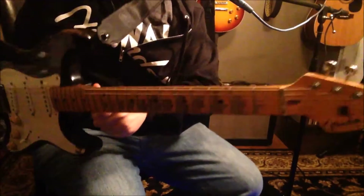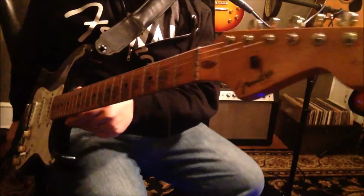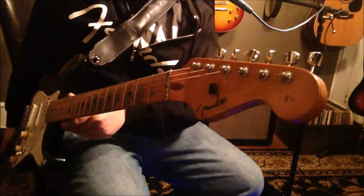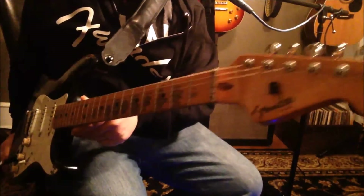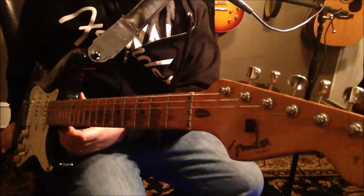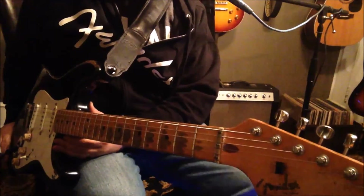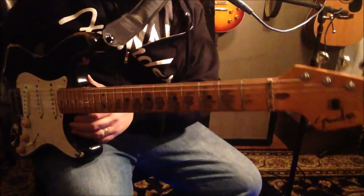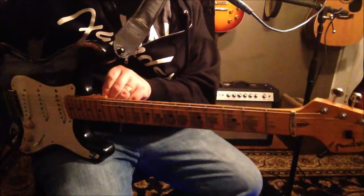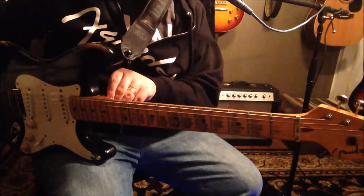This started out its life as a 1983 Stratocaster 57 reissue from the early days of the Fender Custom Shop. This was a great guitar then and a great guitar now. When I bought it, it had a Warmoth-style body on it and had really thick white polypropylene finish. I had to have that off there, so I took it off — you saw that guitar on my first or second ever video.